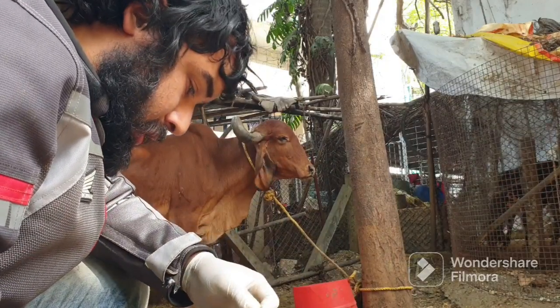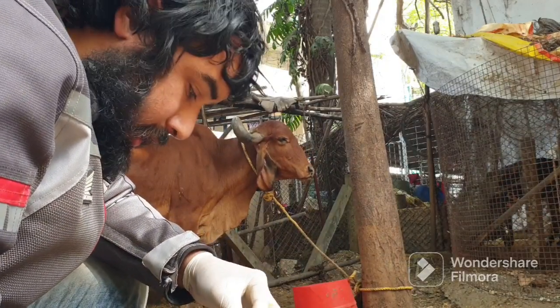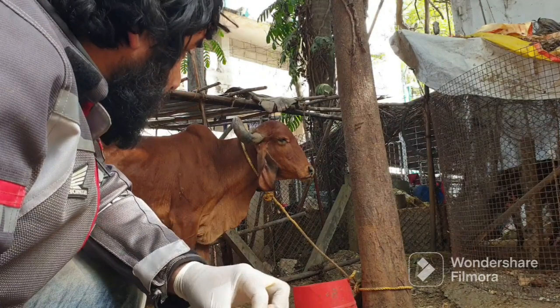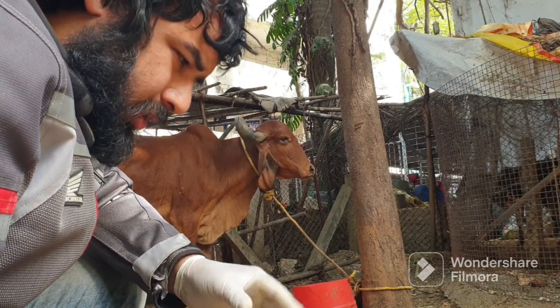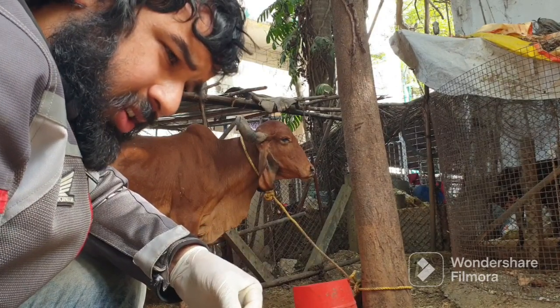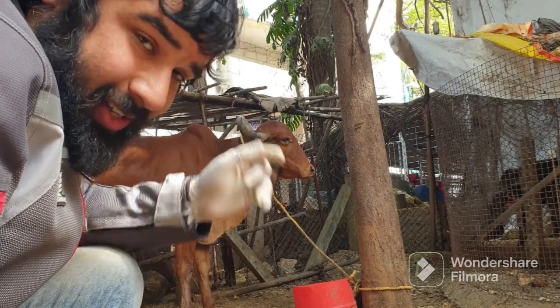She has some infection. She is a pure Indian breed. She has got otitis — a kind of fungal infection on her right ear.